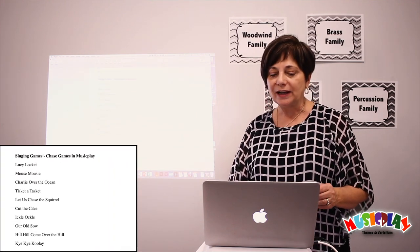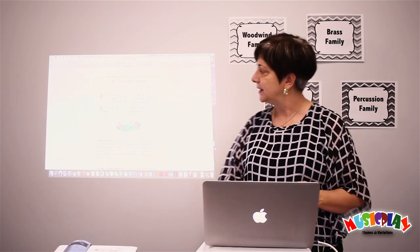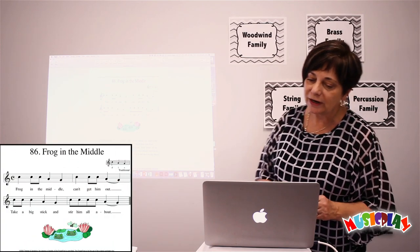Games like Lucy Lockett, Mouse Mousey, Charlie Over the Ocean, Tisket Atasket — all those games are lots of fun. I wanted to focus on one that's not so well known, and that's Frog in the Middle.